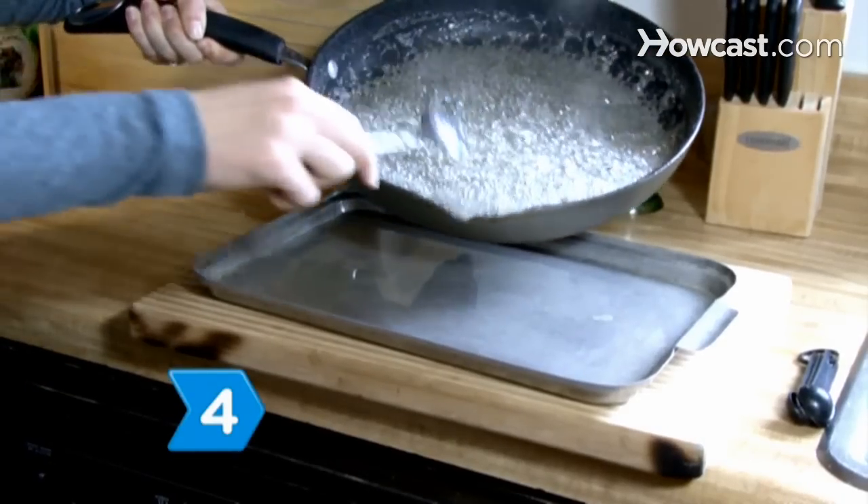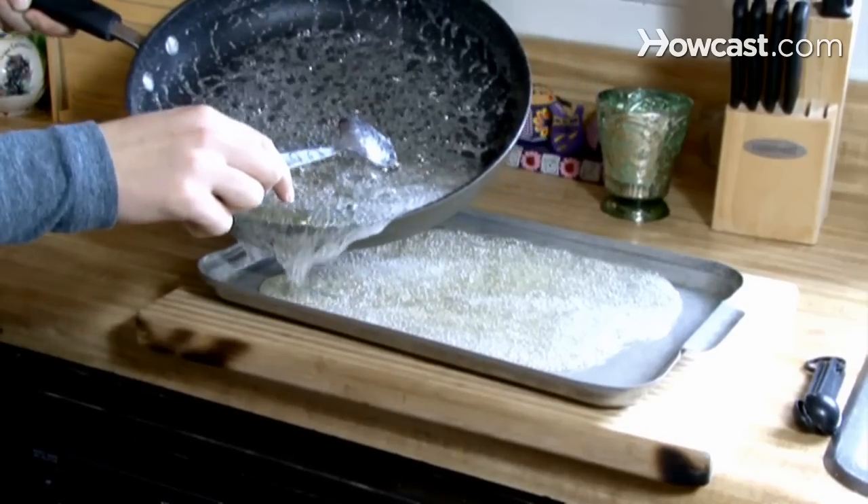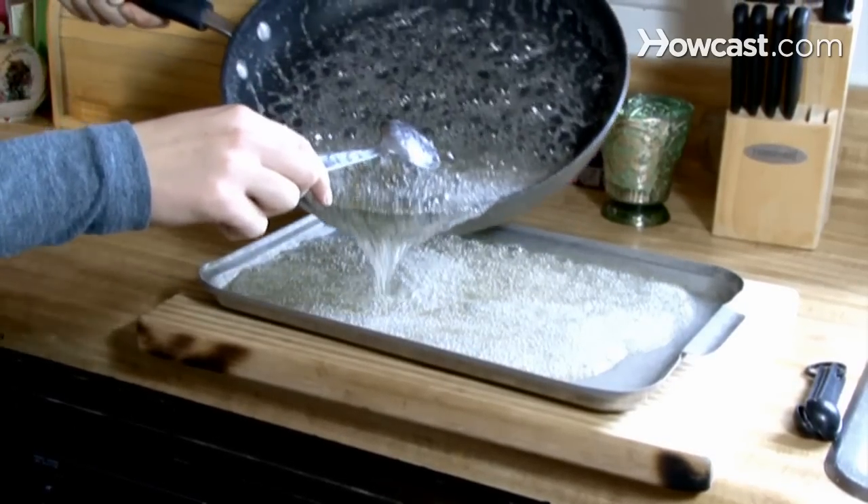Step 4. Pour the mixture into the pan quickly and evenly, as it will start to set as soon as it is removed from the heat. Be careful and avoid being burned.